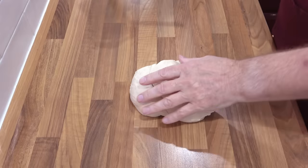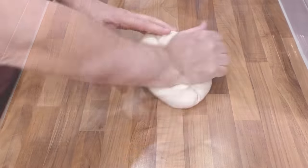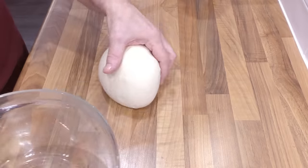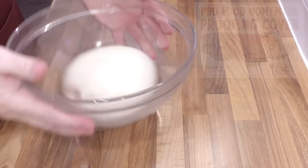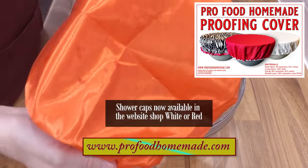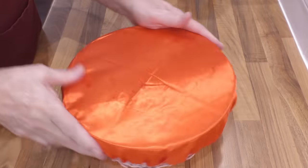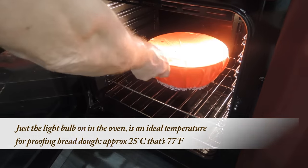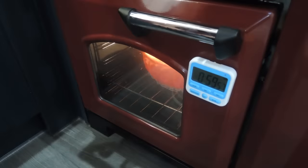Whether you've hand kneaded or machine kneaded your dough, get the dough onto a non-floured surface and form it into a ball. Add the dough ball to the greased bowl and cover — I like to use a shower cap for mine. Now get the bowl into a nice warm spot; I like to use the oven with just the light bulb on. Allow it to proof for one hour.